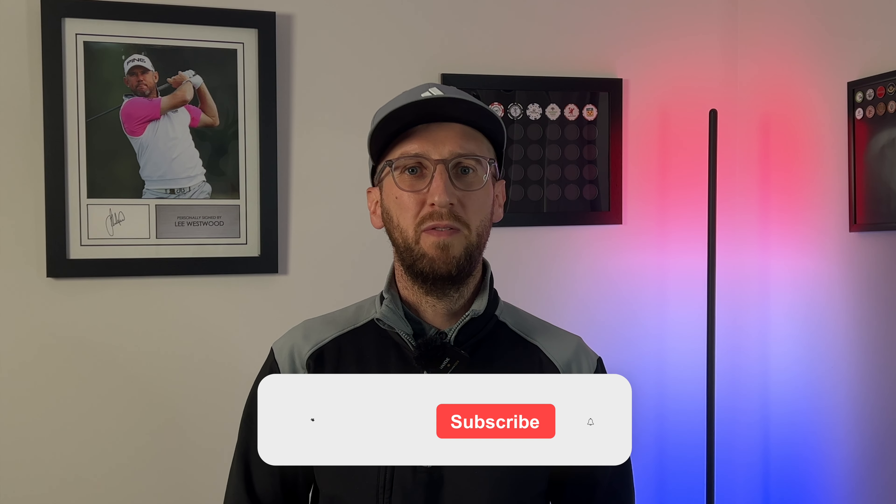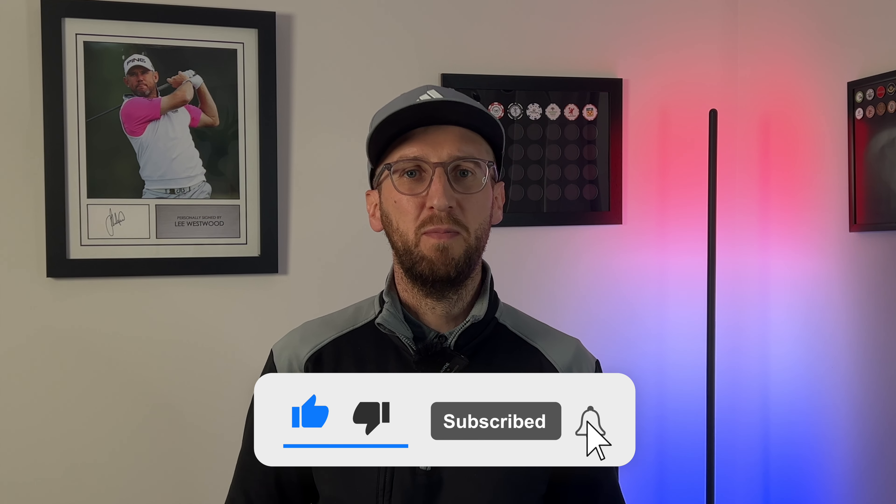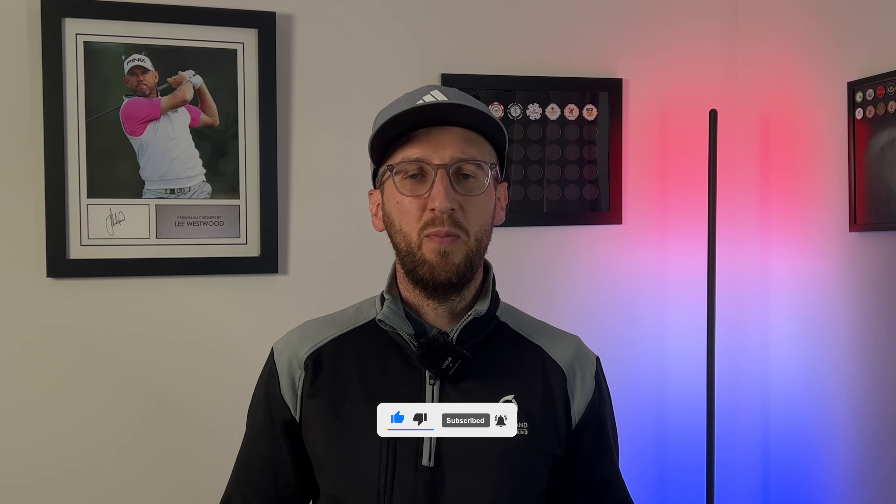Hi everyone, Luke here from Weekend Tour Pros. We're back again with another golf ball review and I'm really excited to film this one because so many of you have been asking me to film this golf ball review over the last couple of weeks. This channel is made by an average golfer for the benefit of the majority of average golfers watching.